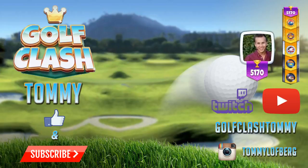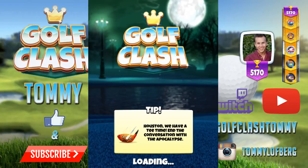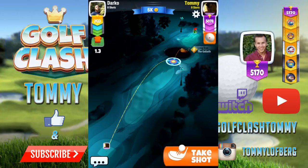Hey my friends and welcome to this tutorial of hole number seven in the Haunted Hills Tournament. Do not forget to subscribe to the channel and also follow me on Twitch. Here I'm going to show you how to play hole number seven.